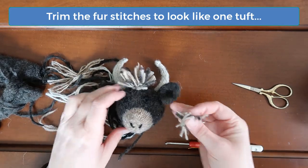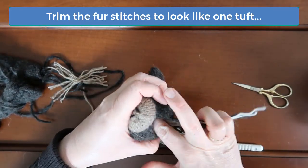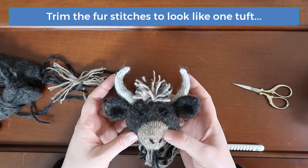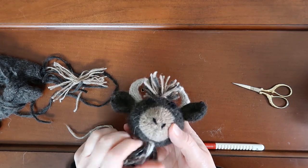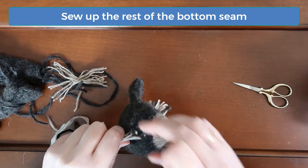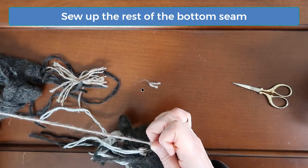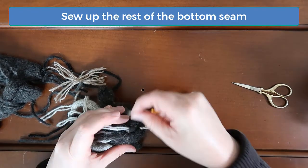The yarn clippings make great stuffing — I like to add them into the bottom of the head. That's the final head detail, so now we can sew the rest of the bottom head seam. Locate the original yarn that was used to sew the head seams and then stuff all the other straggling ends inside the head. Then finish sewing the seam, leaving just an end of yarn for sewing the head to the body later.